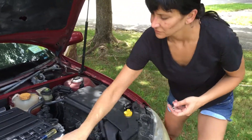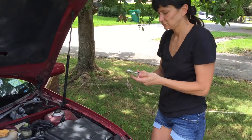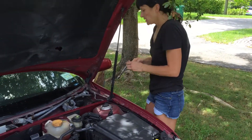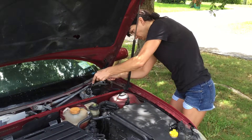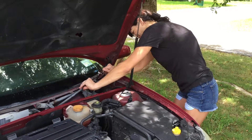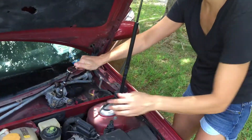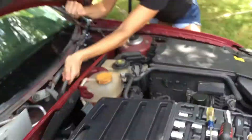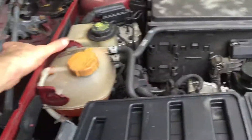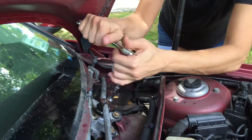That fits. I kind of feel like we need to hold this — yeah, maybe from this side. There we go.